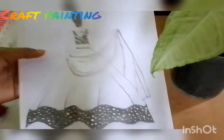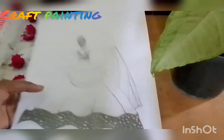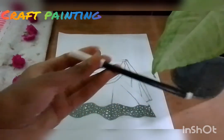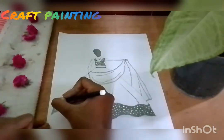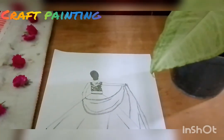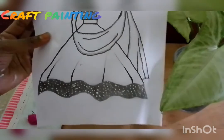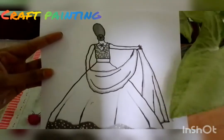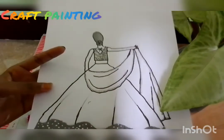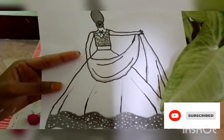Now we have to put a dart here. So let's put it here. Now we have to put a dart here. Now let's put a sketch there. You can put a sketch here. As you can put a line here. We have to put a dart here. So easy, so okay. Like and share, subscribe. Bye bye!